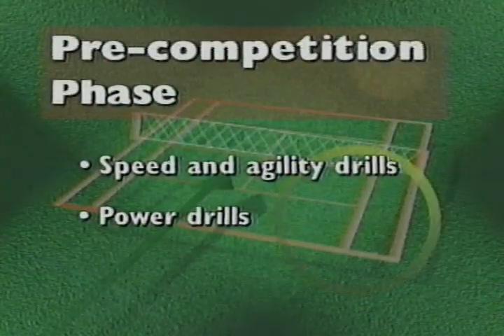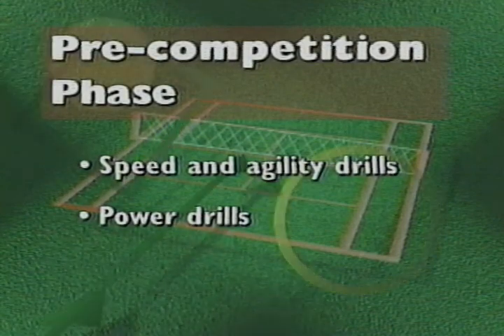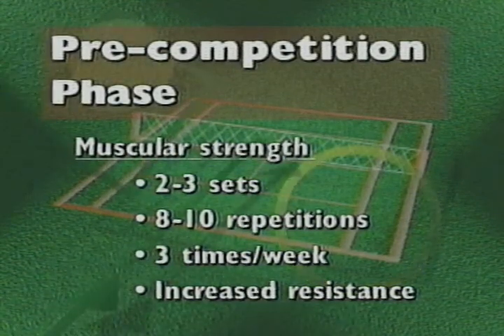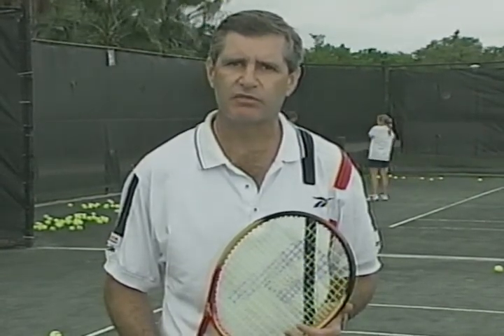In the pre-competition phase, you're working on speed, agility, and power with drills. You're increasing muscular strength with a strength training workout of two to three sets of eight to ten repetitions, three times a week, with increased resistance. Remember, in the pre-competition phase you're doing high-intensity and low-volume workouts. Maintain your aerobic base with two 20- to 30-minute workouts per week, and don't forget your warm-up and flexibility. The pre-competition phase can last three to four weeks for professionals and four to six weeks for seasonal players.